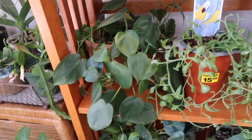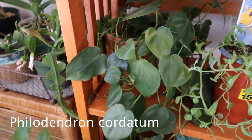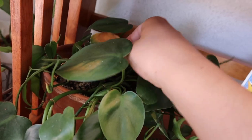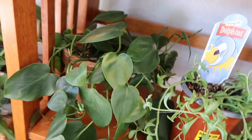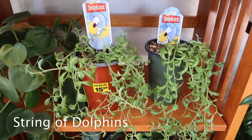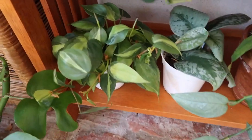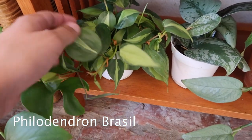Down here is just a regular heart leaf philodendron. This one does have some burned leaves — same story as what happened to my rubber tree from sun exposure. And over here I have two string of dolphins plants — they're growing pretty long. Down here I have a philodendron Brazil — so cute, so tiny, it's growing pretty big now. And a Scindapsus pictus exotica — this is a really small one.